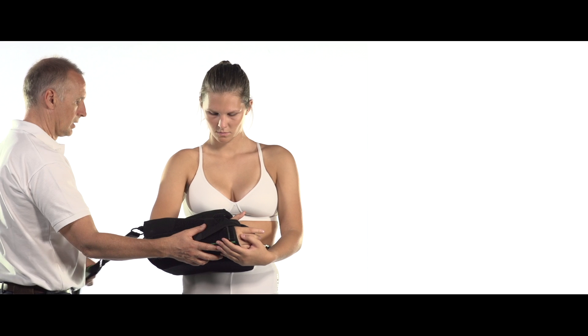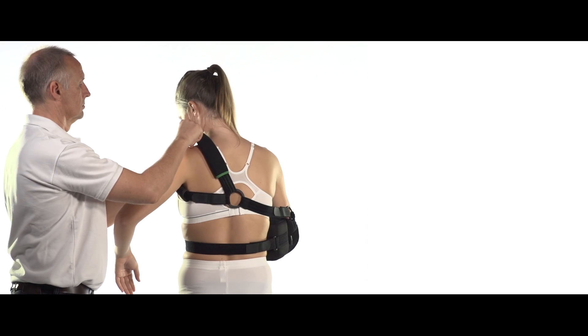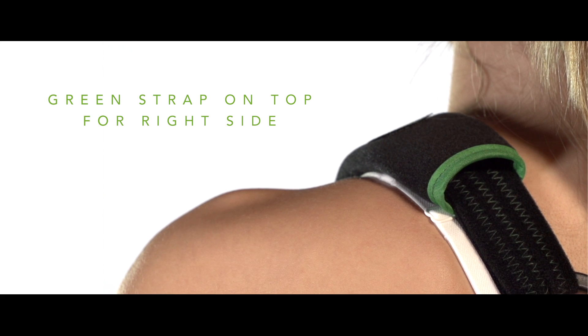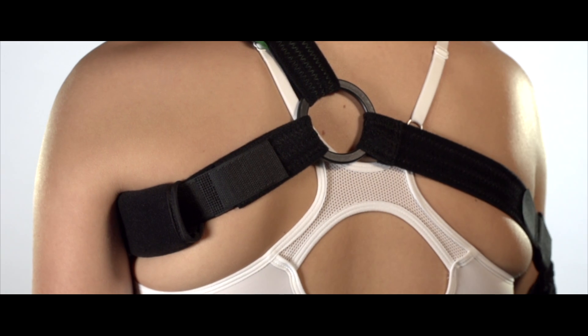Reach behind your body with your free arm to catch the other end of the shoulder strap and put your arm through it — this motion is quite similar to putting on a backpack. The green strap should move over the unaffected arm and rest on top of the shoulder. The black strap goes underneath the arm.